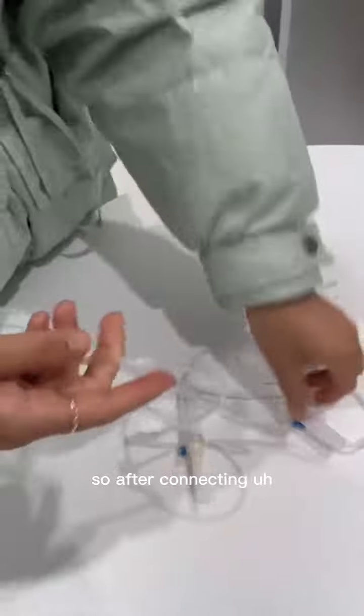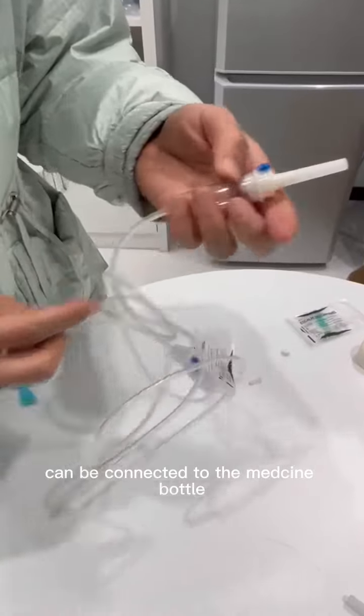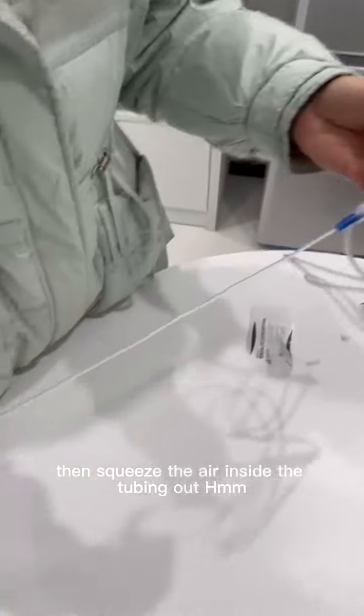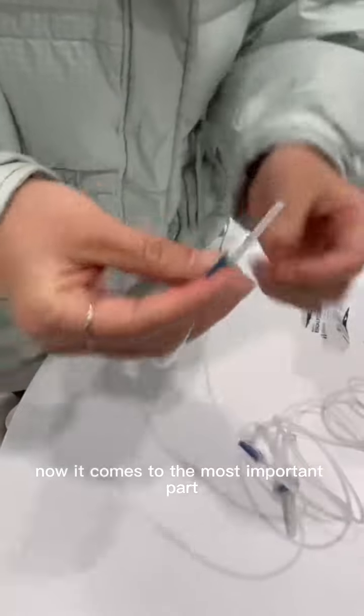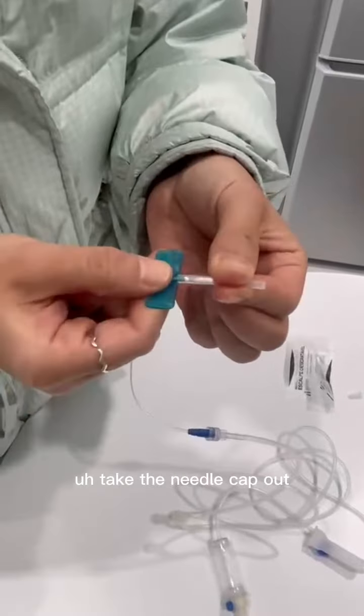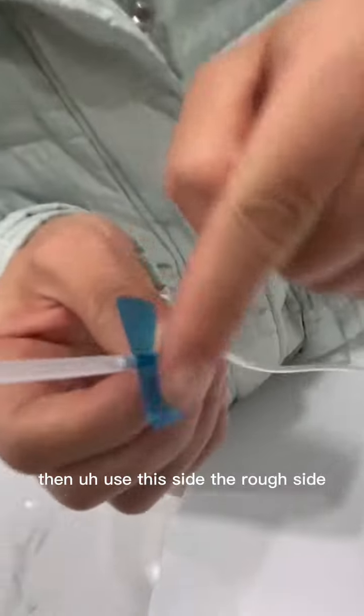After connecting this side, the spike can be connected to the masking bottle. Then squeeze the air inside the tubing out. Now it comes to the most important part — take the needle cap out.